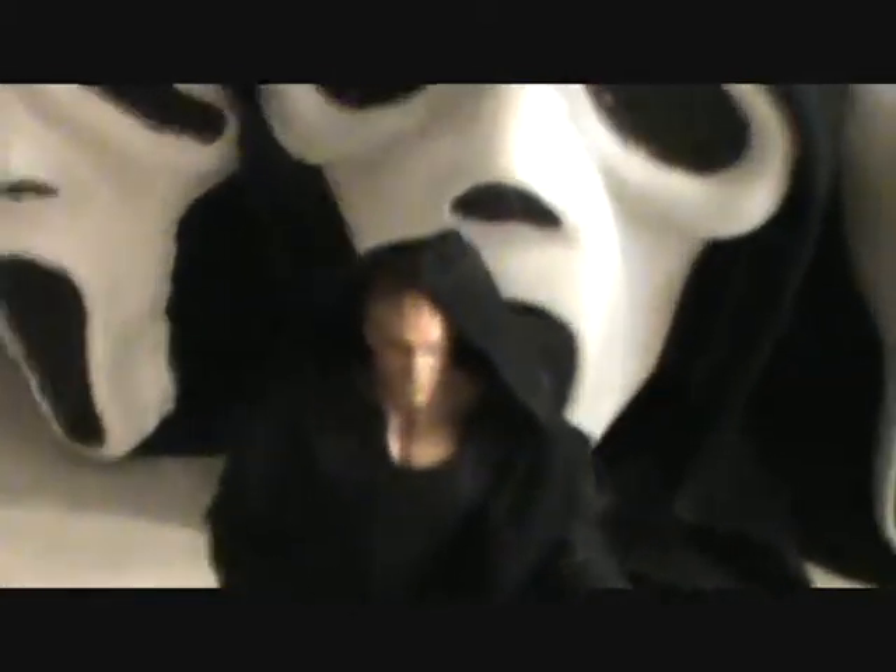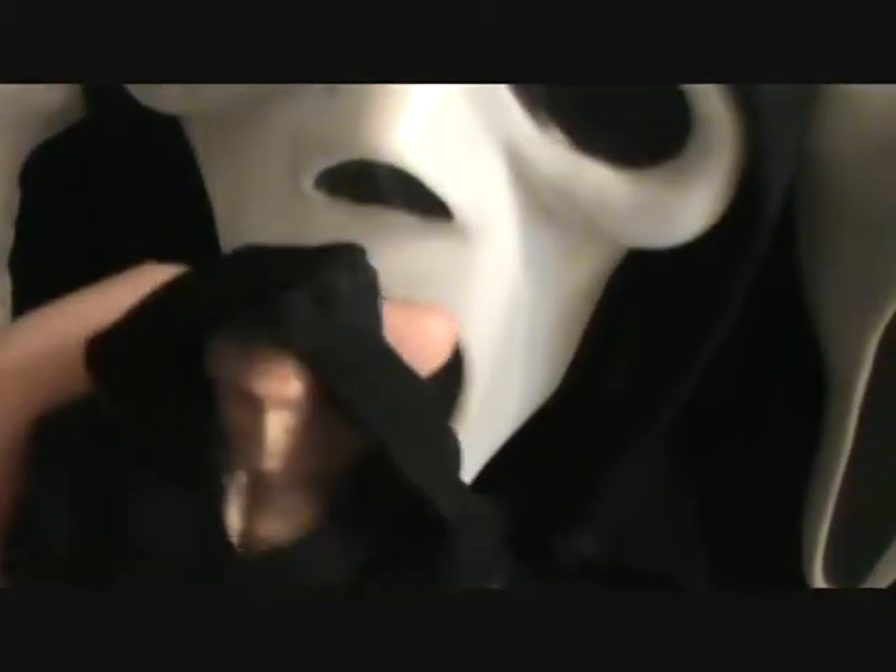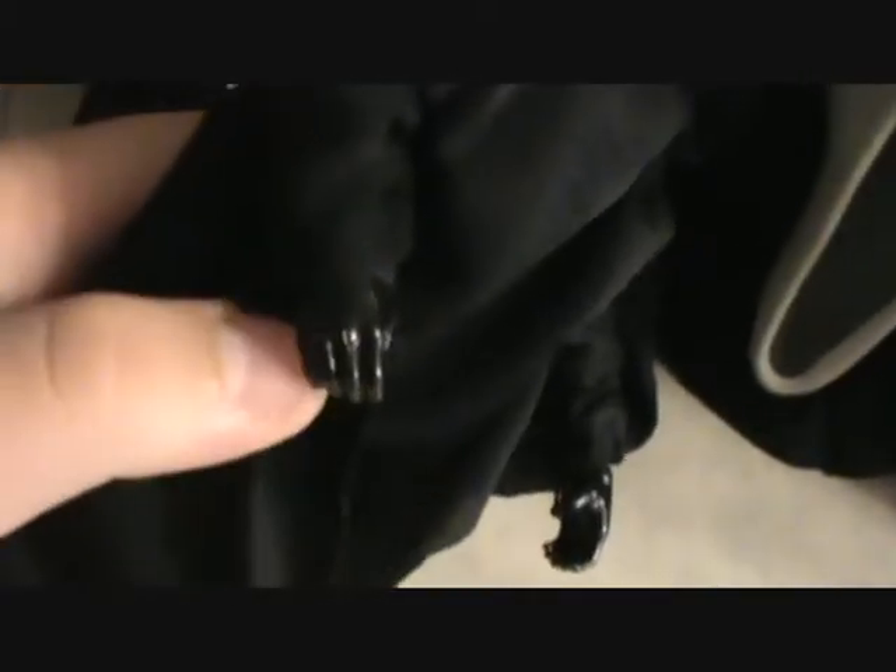The face on this figure isn't any particular killer — it's just the figure's original face. I didn't do any sculpting to the actual figure. The only work I did to this figure was some dirt on the boots, paint the hands black, and glue the sleeves down to the wrist.